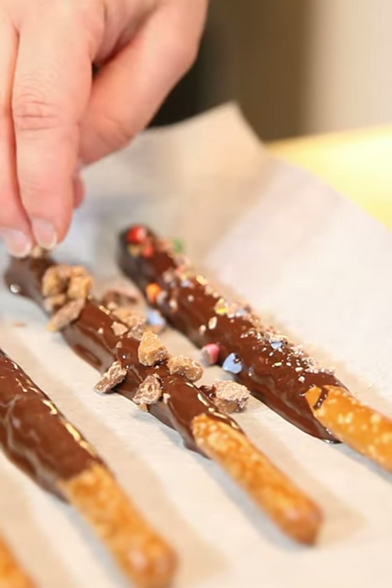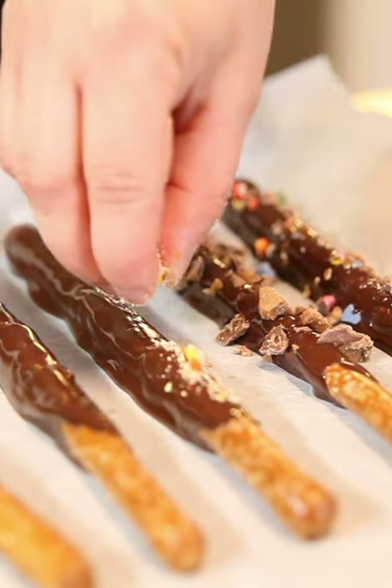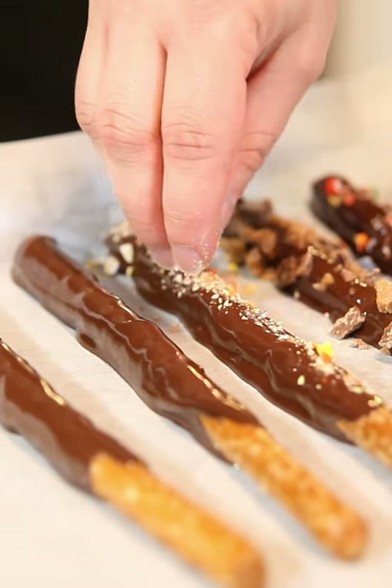I'm using Smarties, Reese's, candy cane — whatever toppings you desire, just crush them up and put them on your pretzel.